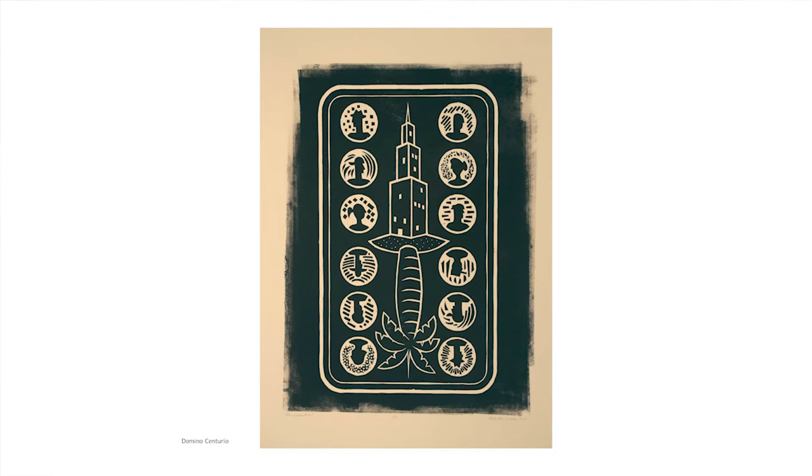Domino Centurial is a large woodcut print based on a 12-dot domino. Each dot is a vignette showing the artist placed between the palm tree of the island and the skyscraper of the city. That connection between the homeland and the new land — I carry that through with the group. And of course, dominoes is a very popular game in the Dominican Republic and also here in New York, played by Dominicans.